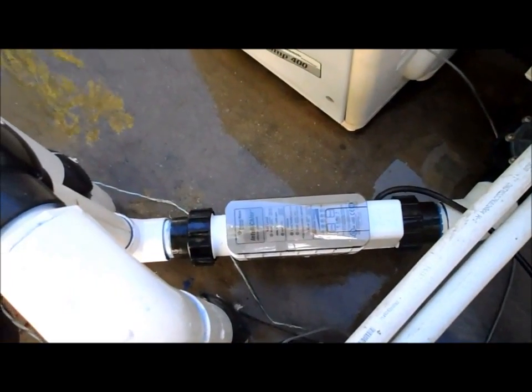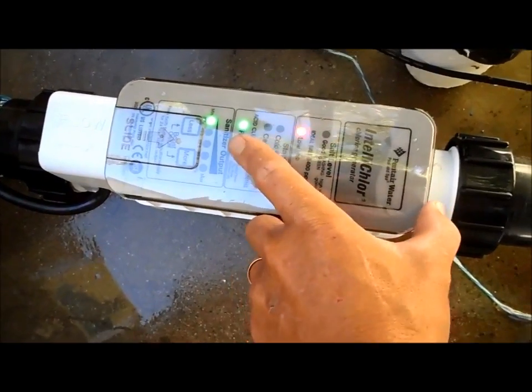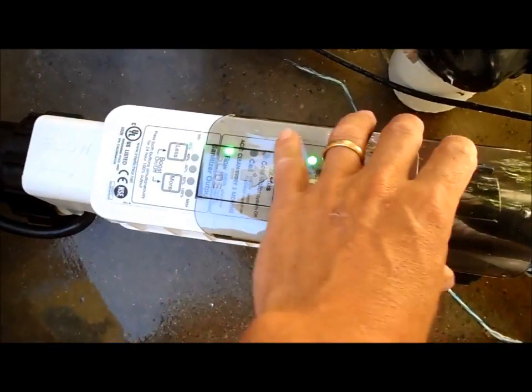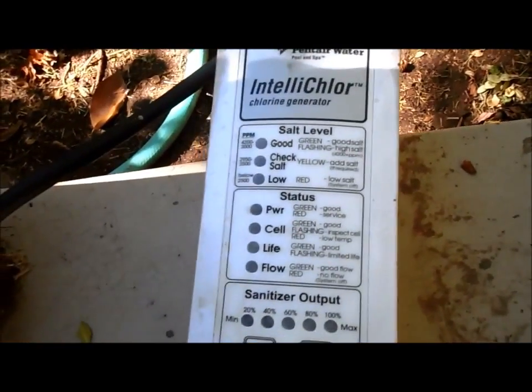Okay, so I put the new cell in and I'm going to fire it up. You'll notice the new cells only have low and good — they don't have the one in the middle, so they changed their display. The old cell has good, check salt, and low, so there's a slight difference, but it's the same thing.